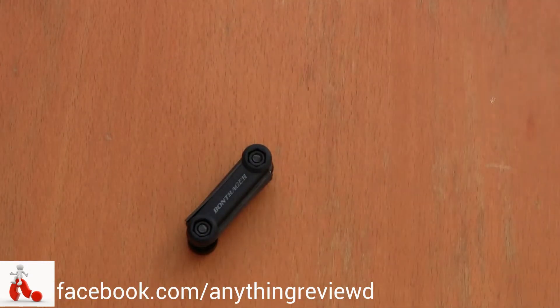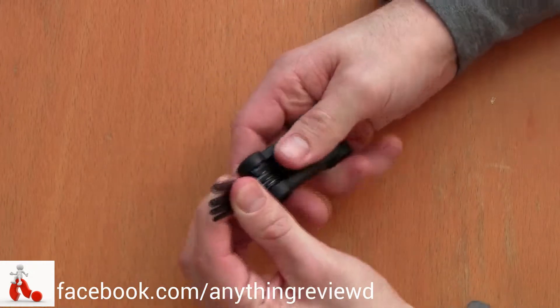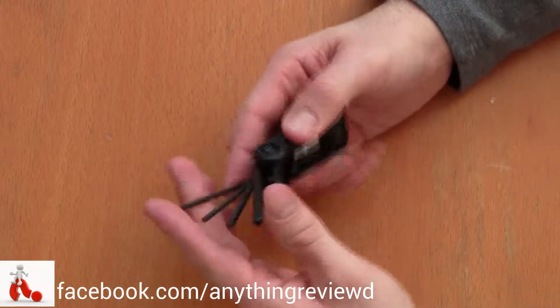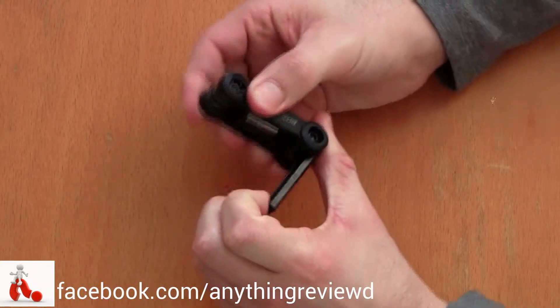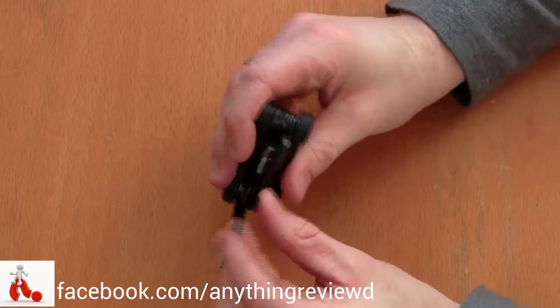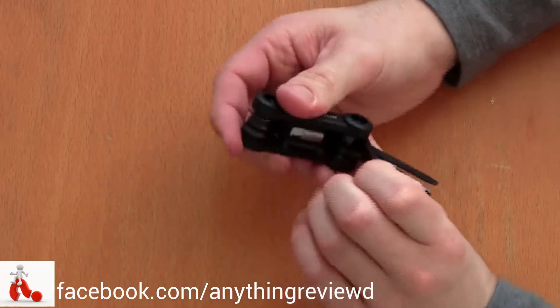It comes with 2, 2.5, 3, 4, 5, 6, and 8 millimeter hex screwdrivers, a flat screwdriver, and a cross screwdriver. It folds out just like this — as you can see, here are all the different sizes, and on the other side it folds out just the same with the bigger ones, and you can see the flat and the cross and the small one.